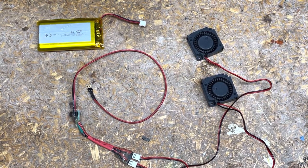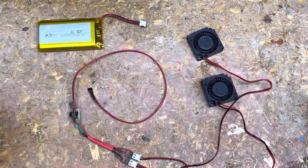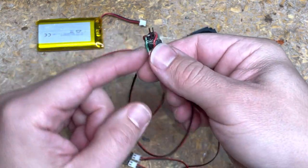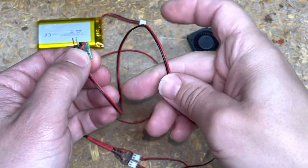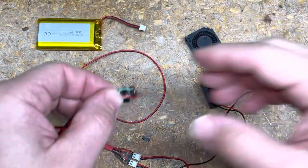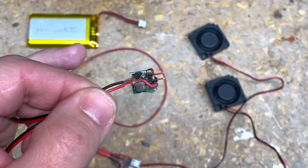This video is an update to yesterday's video for mask, costume, and helmet fans. Yesterday I covered a CCCV boost converter that takes a 3.7 volt input and steps it up to 5 volts, so you can get optimal use out of your battery for your fans.